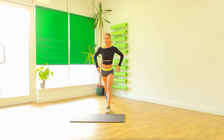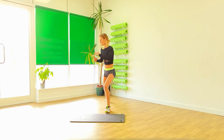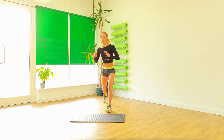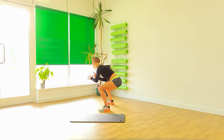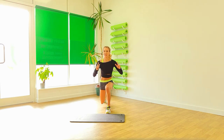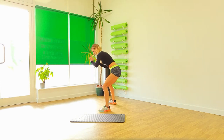Left leg forward. Right leg back. And let's push down. And pulse. And then squat to the side. One, two, three, four. Squat. Good. Very good. And again. Let's squat.